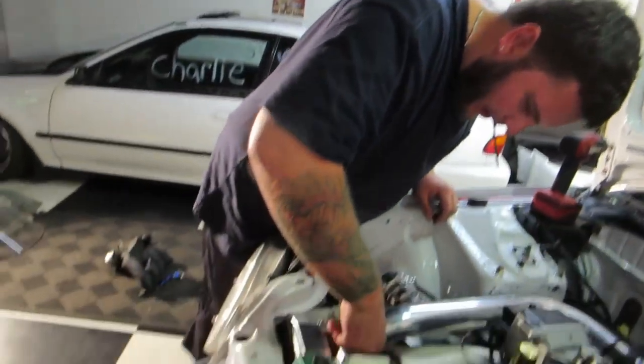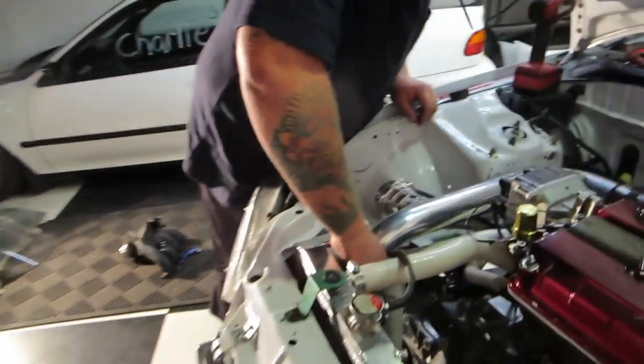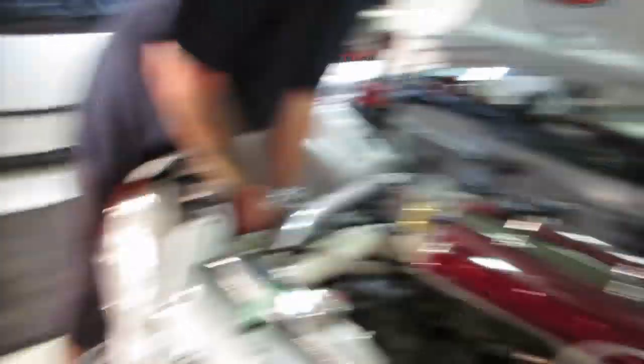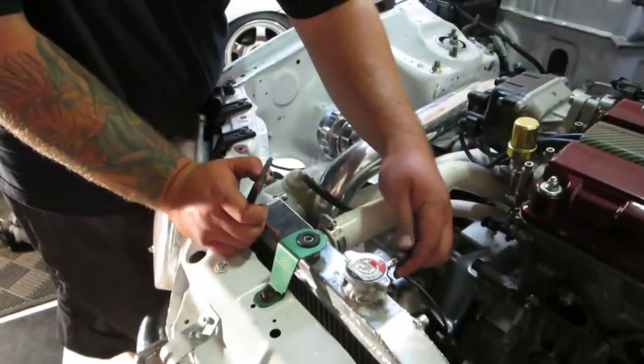My boy loves some zip ties. Zip ties for life. Budget drag car, bro. Budget drag car. What's more budget than zip ties? More zip ties.